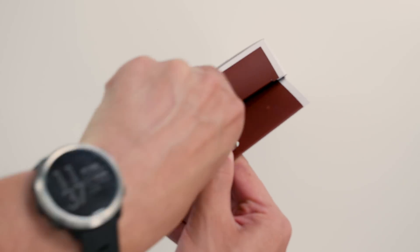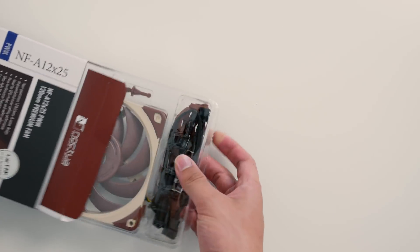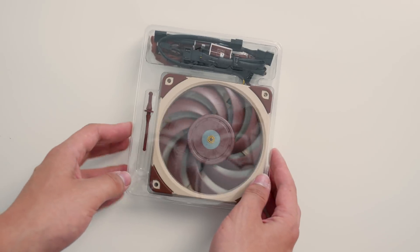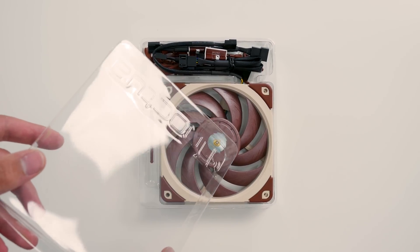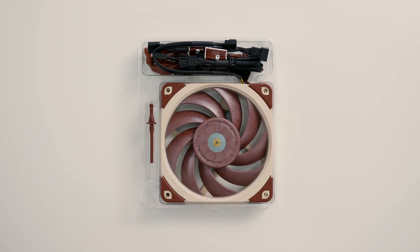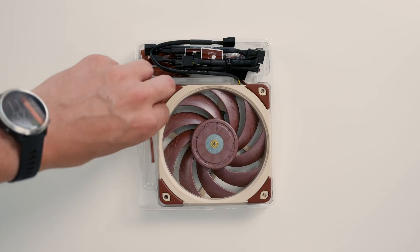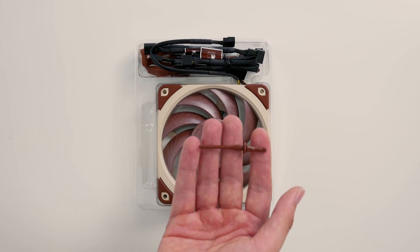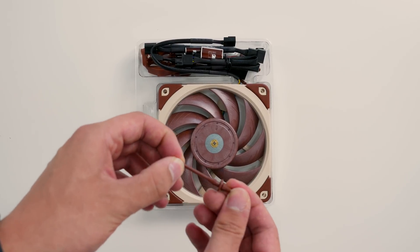So it just opens up from the top like so, and inside is just a plastic tray with the fan in it. There's a nice little Noctua logo embossed in there. The first thing you'll notice is how many accessories there are. Noctua has these vibration damping mounts — rubbers that you slide into the little fan holes.